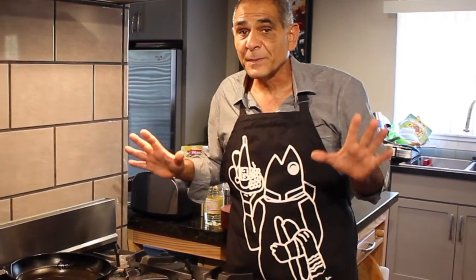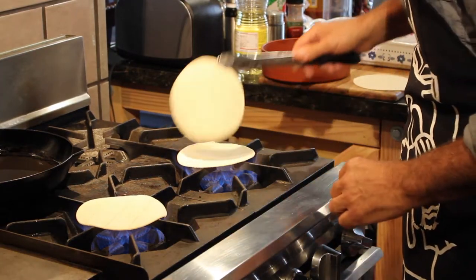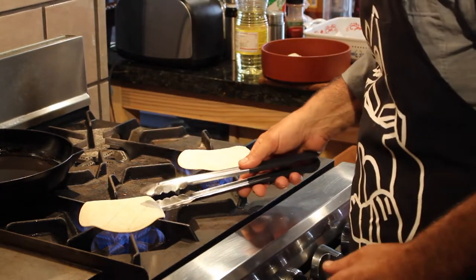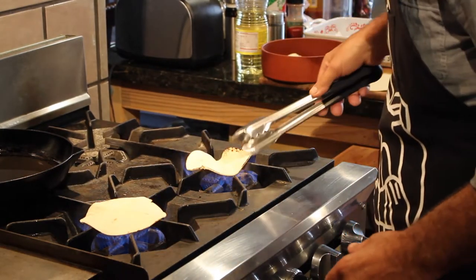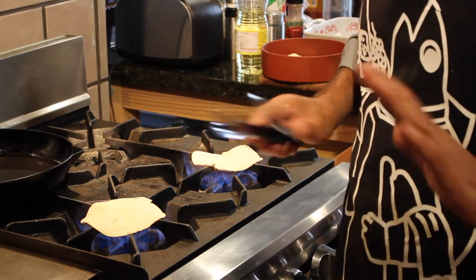The first thing we're going to do is make these crispy taco shells. You guys aren't going to see this anywhere. You add these on the cooktop stove so they get a nice color and they become super pliable so you can work with them. This only takes a few seconds.